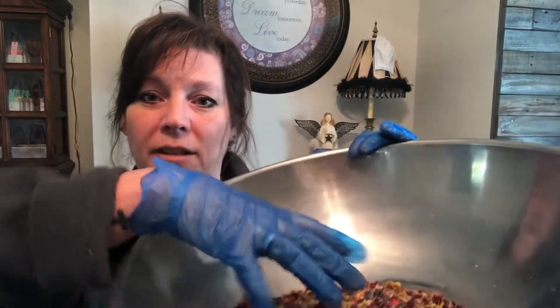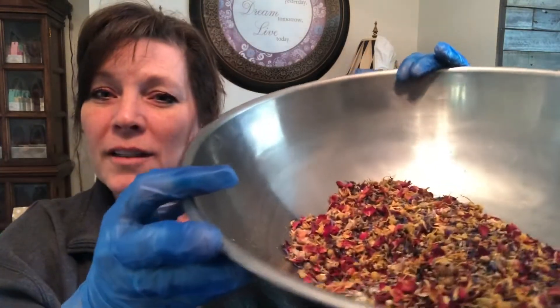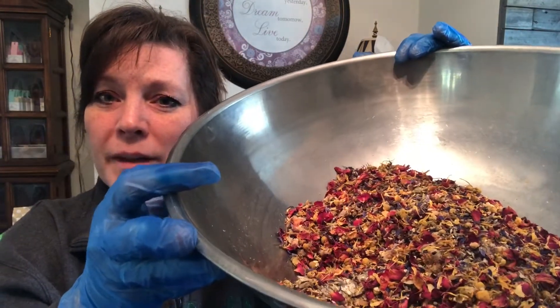I have tub teas — this is the minty one for muscle relief, and then this is the lavender, more for calming. This one I'm in the process of making right now. It's got the salts in there, and then I just put the botanicals in and that'll sit a while and I'll package that up.